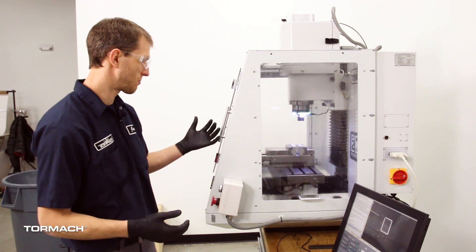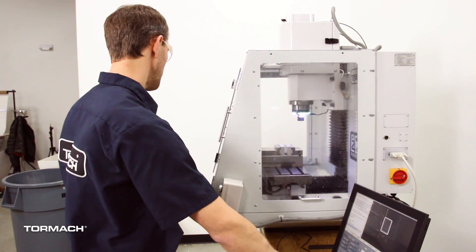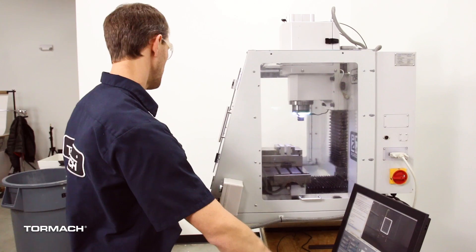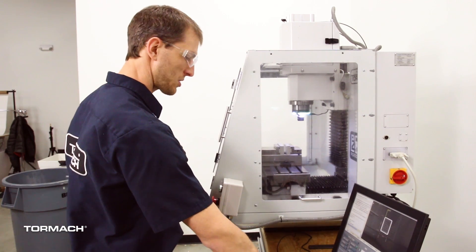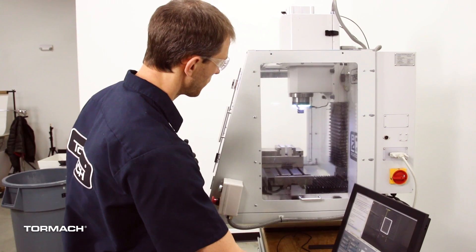The way I like to do it is, with my part and everything loaded, I just jog the machine to where I want it for my loading position. Just keep in mind that it does move X, Y, and Z. So we'll just jog it somewhere convenient and jog Z up out of the way.